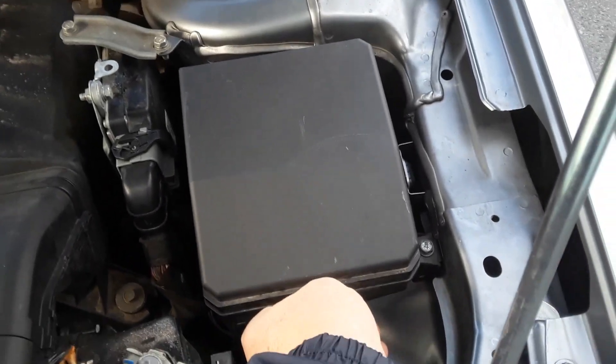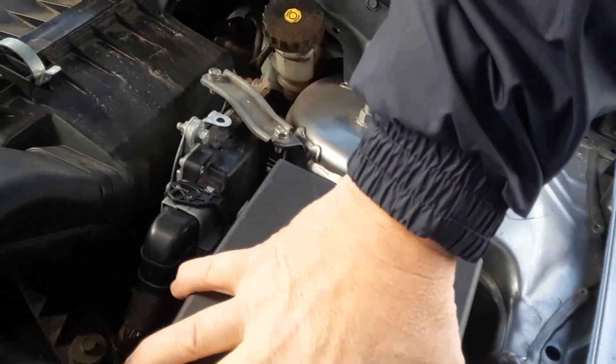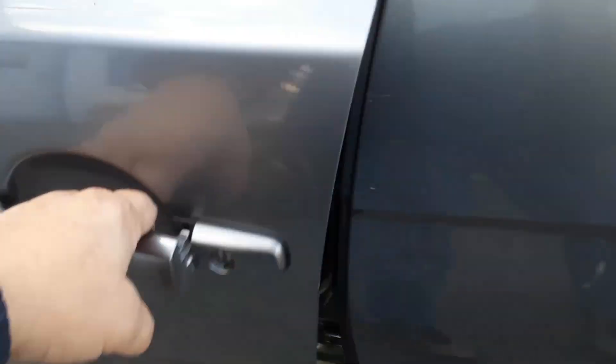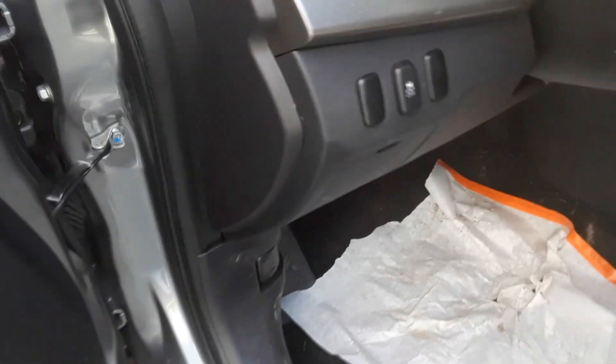Now we're going to reopen this. Under this lid there's a fuse puller — you just pull that out. I'm going to show you why you may need that, because on the driver's side there are two variations. There's usually one here — this little compartment has fuses. If the fuses aren't there, you have to look under here.